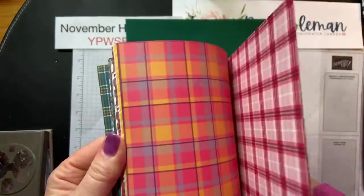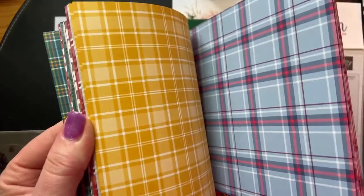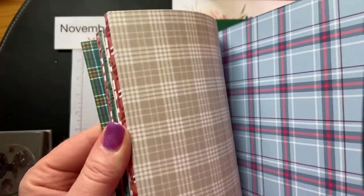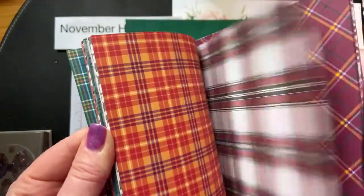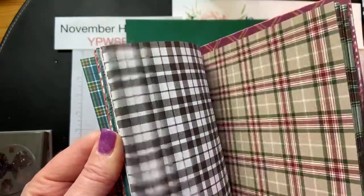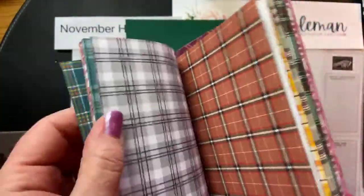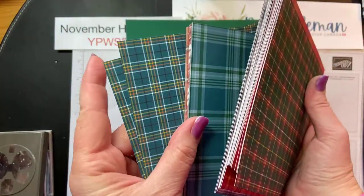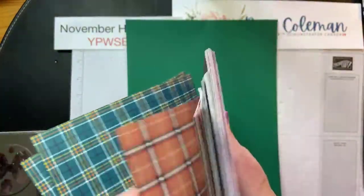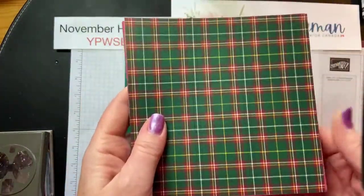Christmas, the pinks can be used for Valentine's Day, there's blues that can be used for masculine cards. Thanks for joining me Jen Jen. There are crumb cake colors, cherry cobbler, and all kinds of really nice patterns for all different occasions. Black, basic black can be used for anything. There's a beautiful plaid with mossy meadow, some Cajun Craze, and that pretty peacock — love that color. Stampin' Up! has put every single color in this paper pad. Today we're going to use this Christmas pattern for our gift card holder.